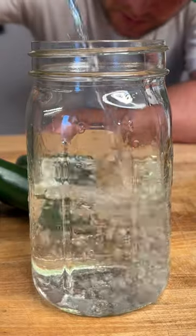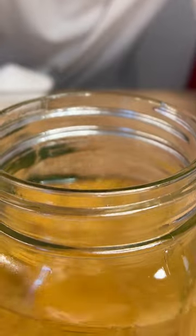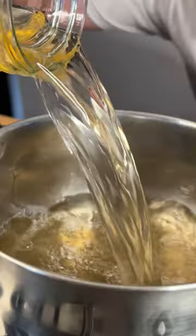We need to pickle some jalapeños. Two cups of water, one cup apple cider vinegar, one heaping tablespoon of salt, two heaping tablespoons of sugar. Bring that to a boil.